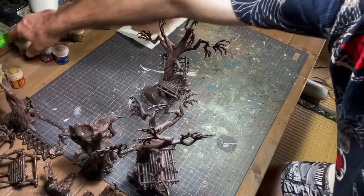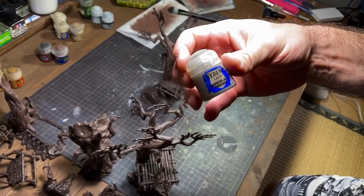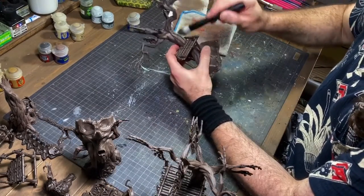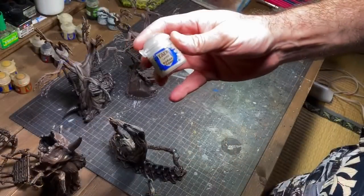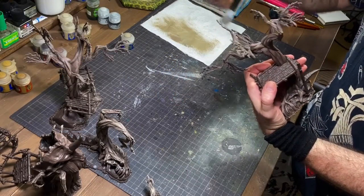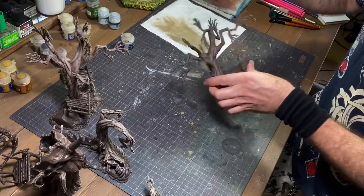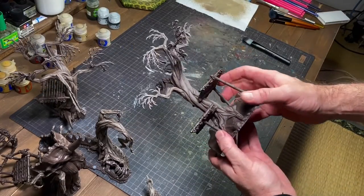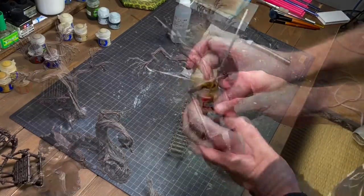The next step is the same thing but now we're going to use Bane Blade Brown, then Tarkstone. That's basically the wood, and we have something going on there — we're also going to do the bamboo.